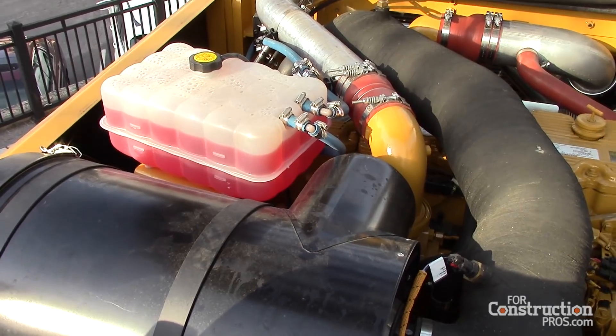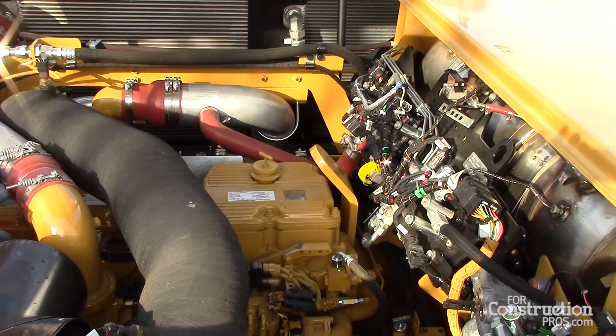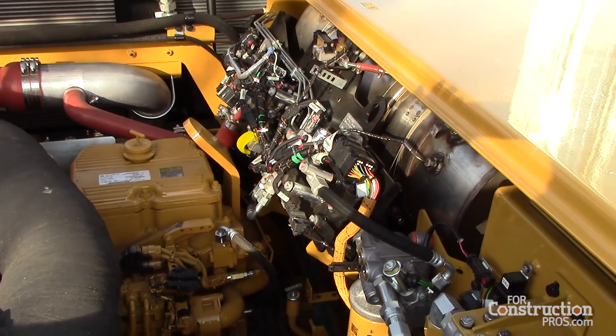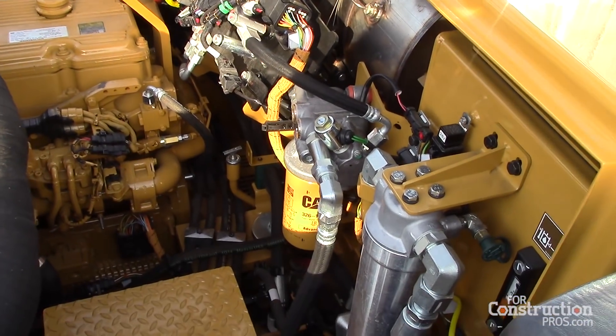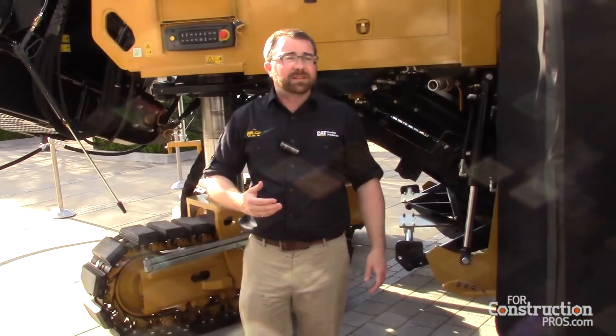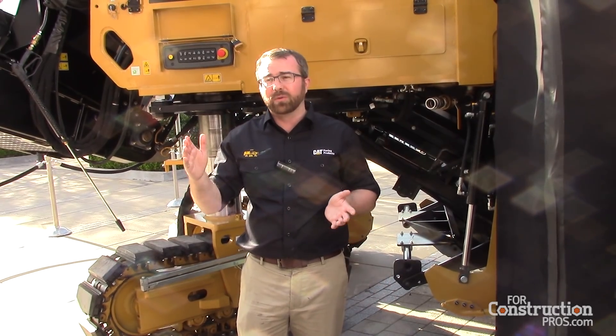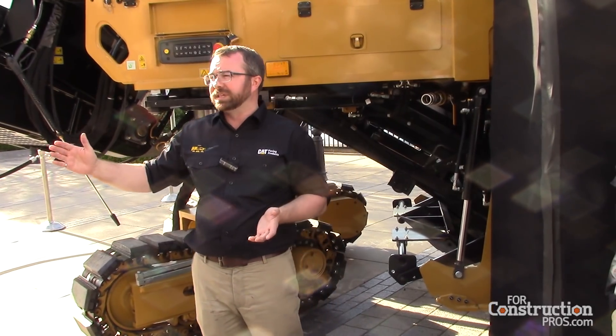The on-board water system holds 3,800 liters — roughly around 900 gallons of water on board. It's variable, so you can change the spray amount in increments of 40 seconds of spray time, ranging from one out of every 40 seconds all the way to full-time on.